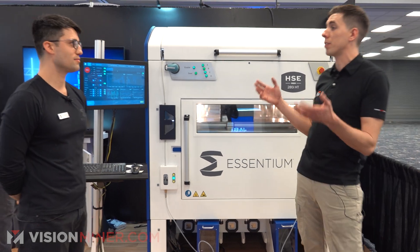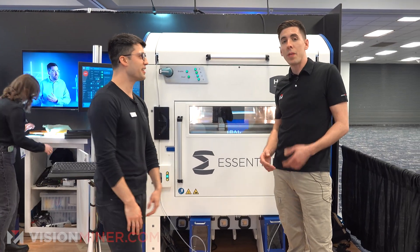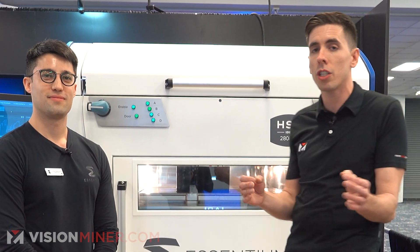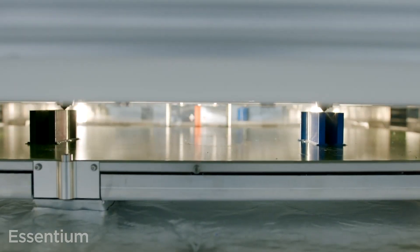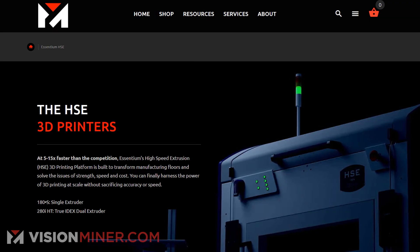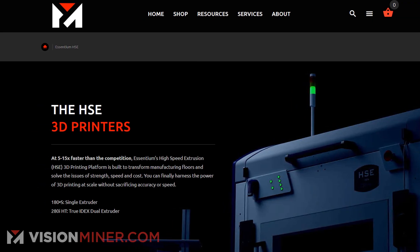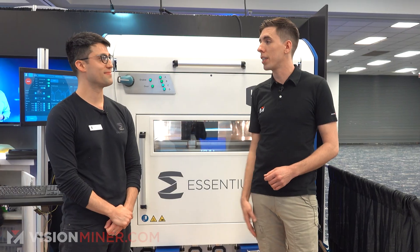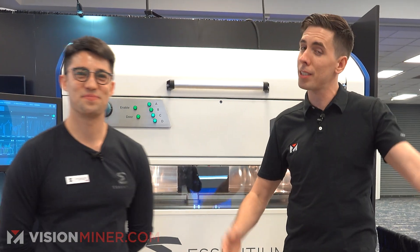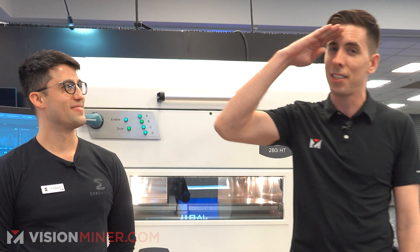This is absolutely fantastic — thank you so much for taking the time. If you guys have more questions, want to know about this machine, and think it could do good in your shop — whether you're doing high volume production of customized parts, extrusion-based parts for end use, or prototyping — hit us up at visionminer.com. Learn more about the machine at visionminer.com/Ascentium. We're here to help and answer all your questions. Great team over here. Thank you so much, Evan. Thank you guys for watching — have a positive rest of your day and I'll see you on the next video.